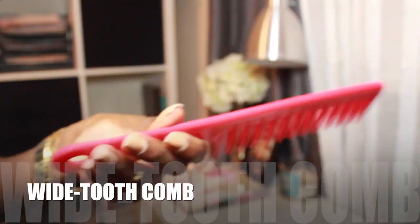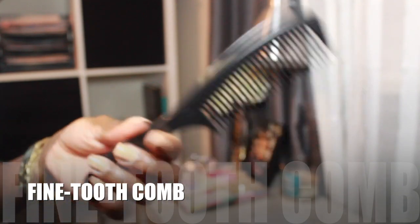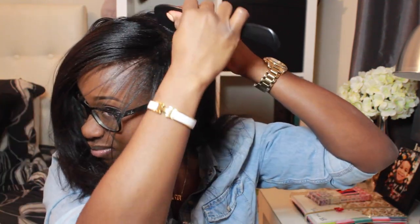This is what my week-old flat ironed hair looks like when it's down. I'm going to use my wide tooth comb to simply comb through my hair and remove any tangles or knots to ensure it remains smooth while styling. Now I'm using my black fine-tooth comb to part my hair, starting from one ear and working my way over to the other side. The trick is to have less hair in the front and more hair in the back hanging down.